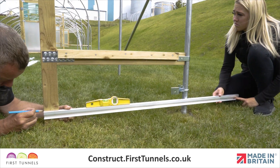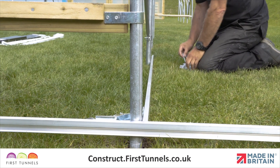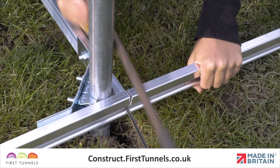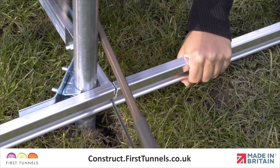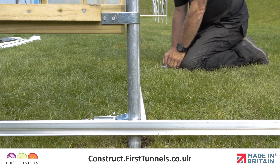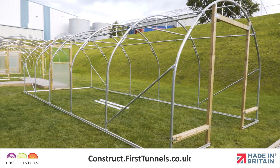We will start by fitting a 1.3m length of base rail from the doorpost to the corner hoop. This piece will extend beyond the width of your polytunnel and will be trimmed to size at the end. The 61cm and 1.53m lengths will be used down the length of your polytunnel, corner to corner.